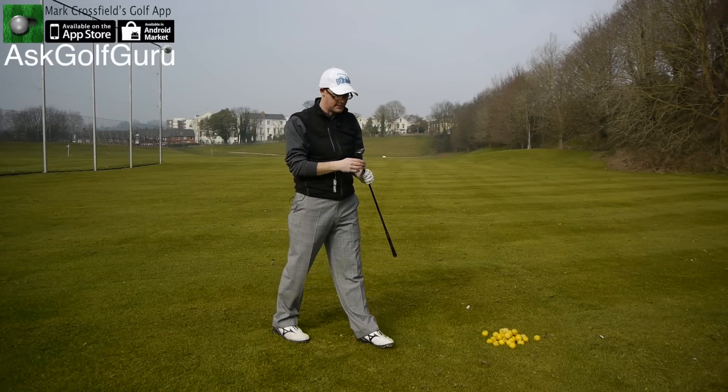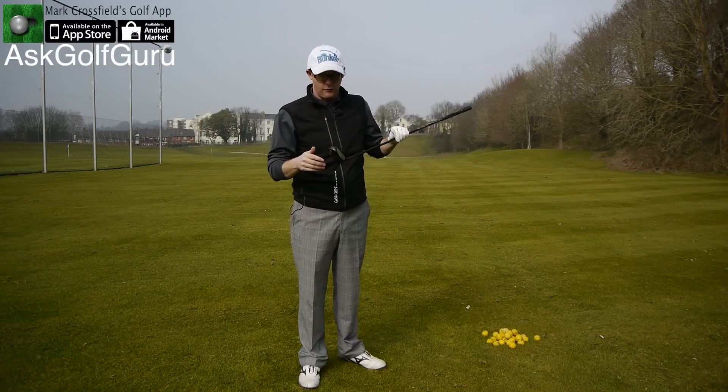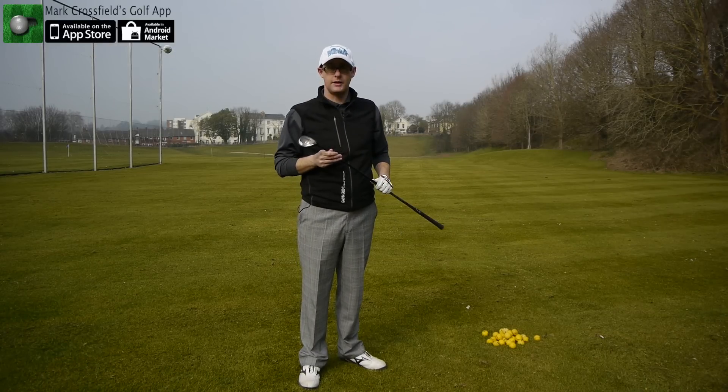Yeah, I like that a lot. So that's the Ping I-20 Rescue. Check it out — let me know what you think. If you've tried this club, let me know your thoughts. Thanks for watching, guys, and we'll see you in the next video.